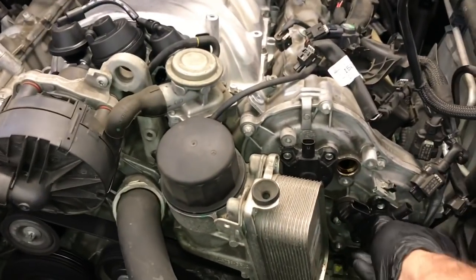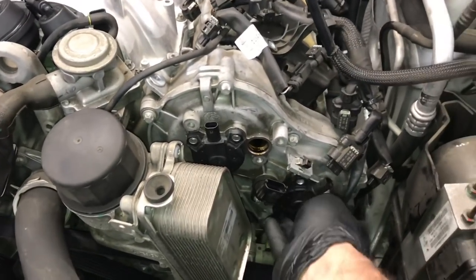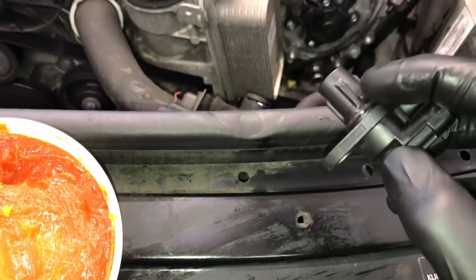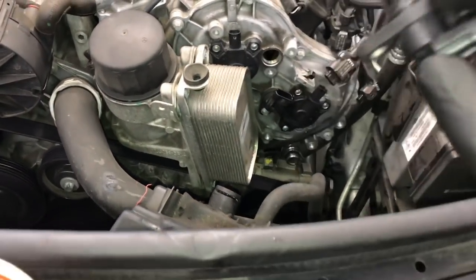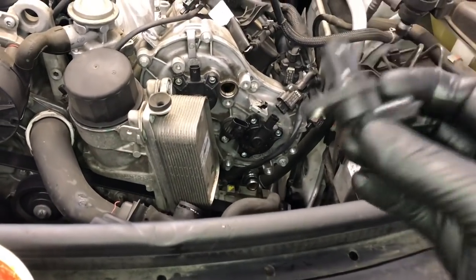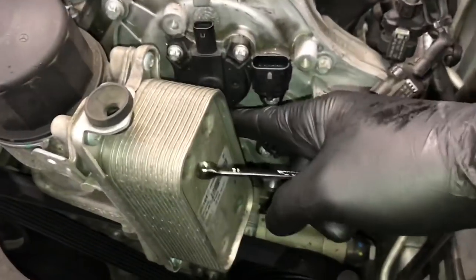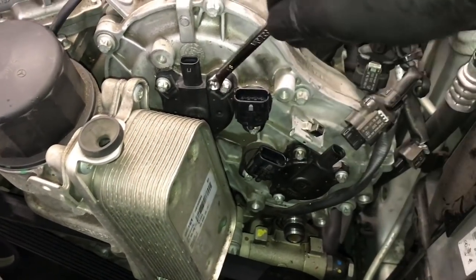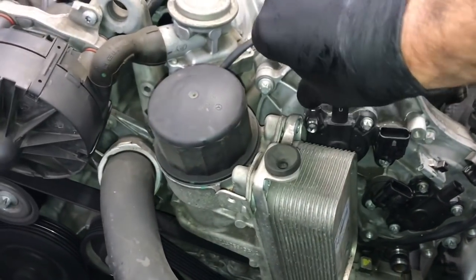Start all three fasteners and leave them loose before tightening down. After that, put the exhaust adjuster in — lubricate that seal and push it in, then start all the fasteners. Now reinstall the cam position sensor. Change out the O-ring, lubricate it, and press it back into the orifice until it fully seats, then start the fastener. Tighten down all the fasteners — you can't get in here with a torque wrench, so snug them up with the little wrench, then give about a quarter turn more.